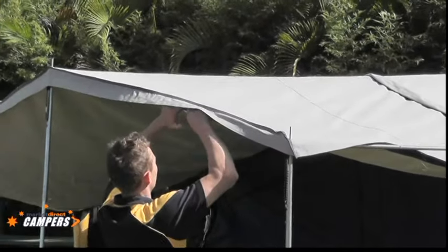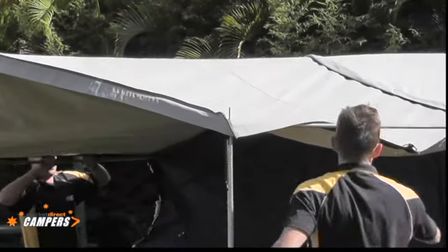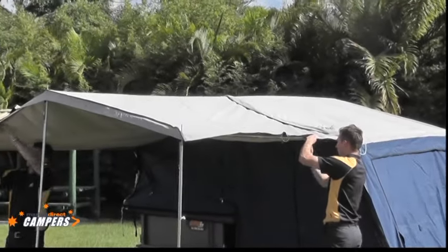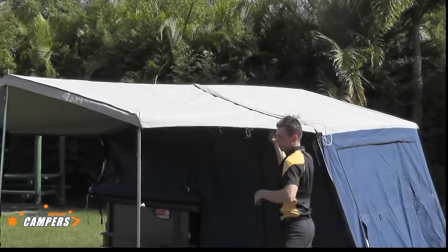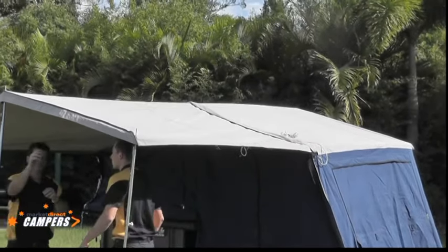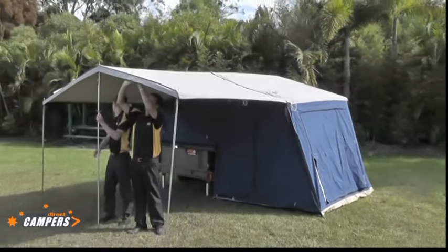Never try and over-stretch the canvas with the spreader bars — it will only lead to problems later on and leakage. If you have done the proper thing and the campsite is set up square, the awning should sit perpendicular and parallel to the rest of the camper. We're on a slightly uneven side here but the boys have done a good job getting the whole tent up square.